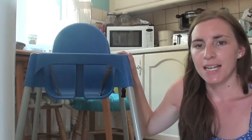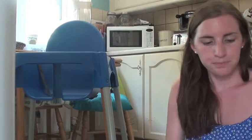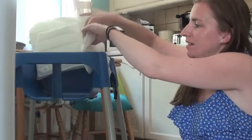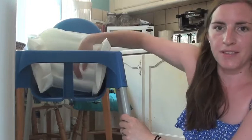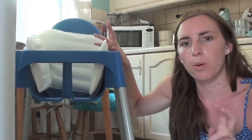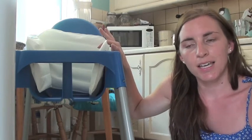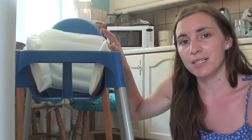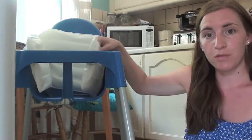You can add an extra attachment — a lot of people have asked me what this was. It sits inside the high chair like so, and it's basically a blow-up cushion support. Violet used to sit in here even before she could fully sit up — she didn't sit up until seven months, but she started sitting in here at about five months because of the support.